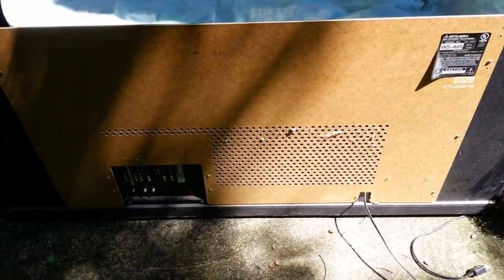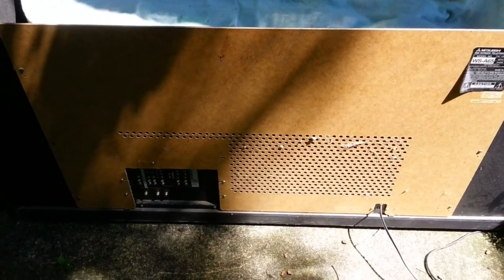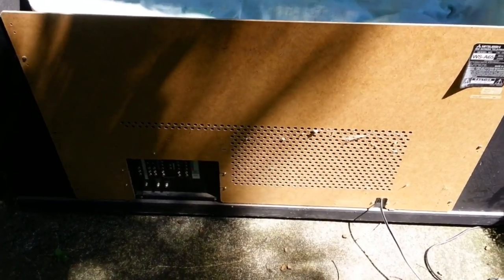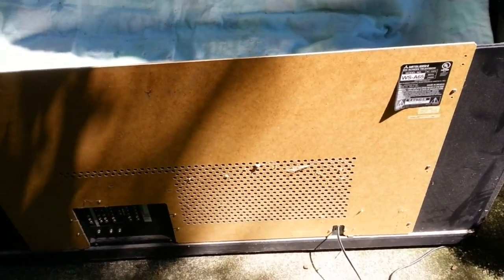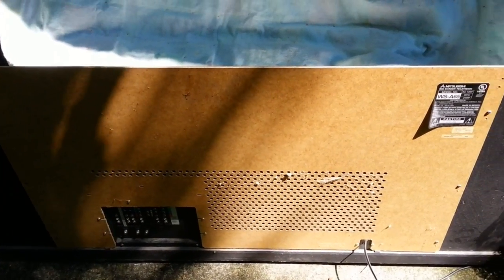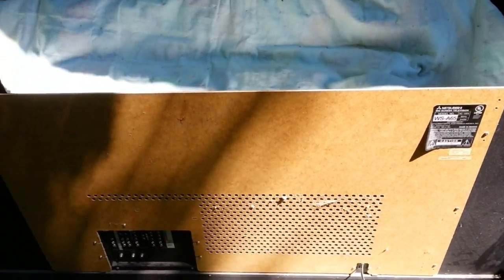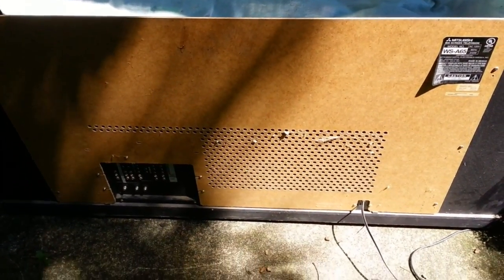We're going to be doing convergence IC touch-up on a Mitsubishi CRT rear projection television. You may have noticed that the top half of the cabinet, including the screen and projection mirror, are gone from this one. You do not need to remove this from yours if you're following along at home. The only reason it's missing from this one is because I had to transport it in separate pieces.